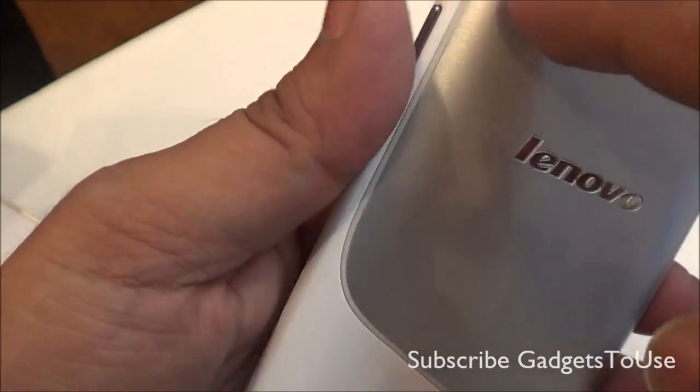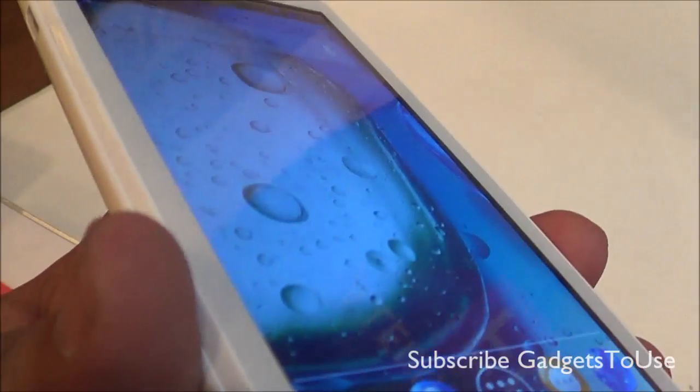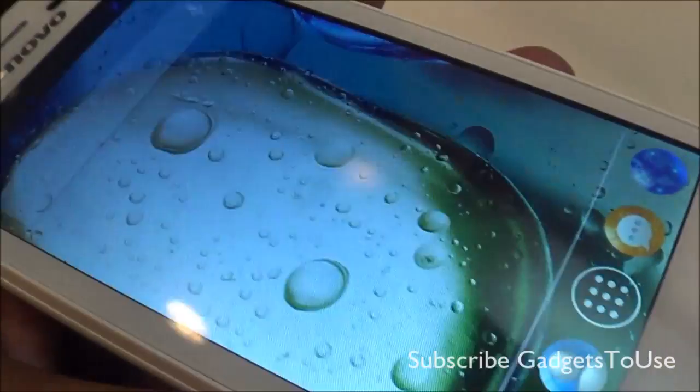Here you have the primary mic for voice calling. We do not notice any secondary mic on this device. The device has a 4.5-inch IPS display and the viewing angles are pretty okay — not very wide. I do notice some fading of colors when you view the screen from the sides.